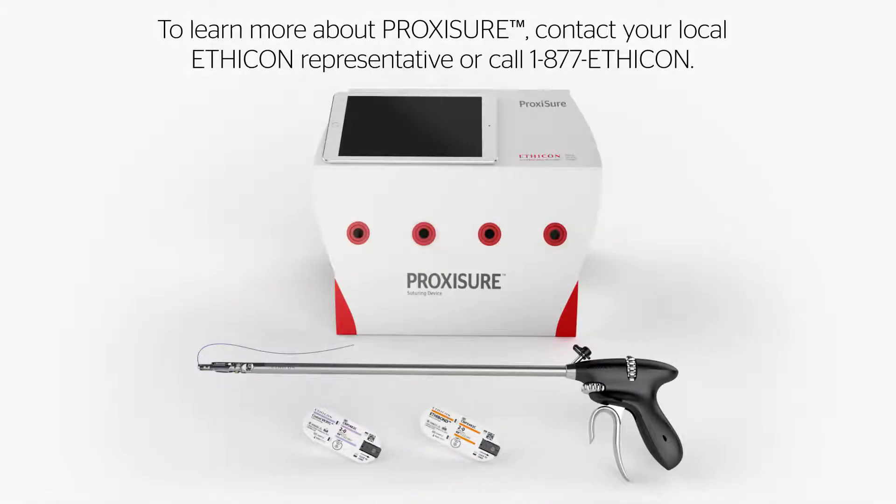To learn more about ProxyShore, contact your local Ethicon representative.